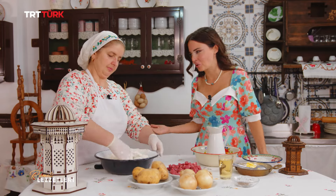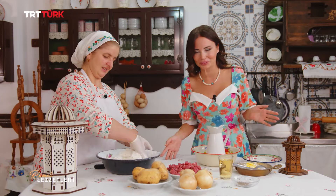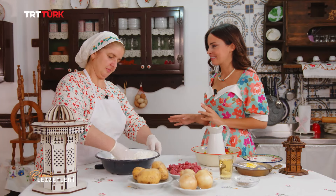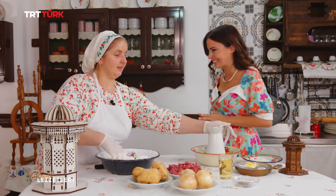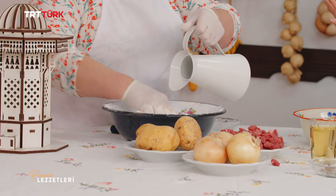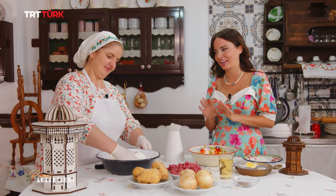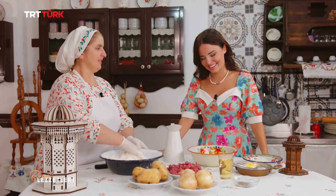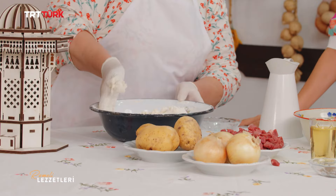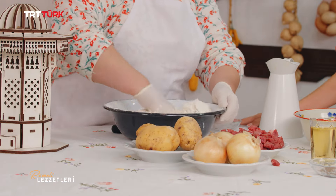Seninle çok fazla börek yaptık; her çeşidini yaptık. Bal kabaklısından, kabaklı, pırasalı, Arnavut börekleri, ciğerli böreğe kadar. Hepsinin yeri farklı ama benim favorim bu börek. Memleket böreği olduğu için çok özelliğimiz var. Rahmetli anneannem de bu böreği çok yapardı, biz o geleneği devam ettiriyoruz; bayramlarda, özel günlerde.